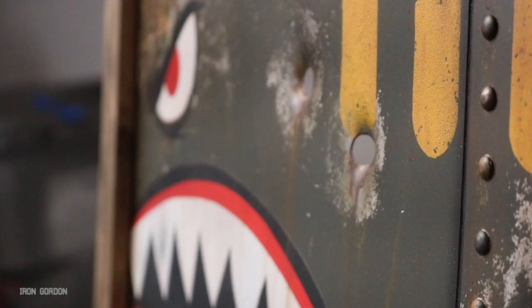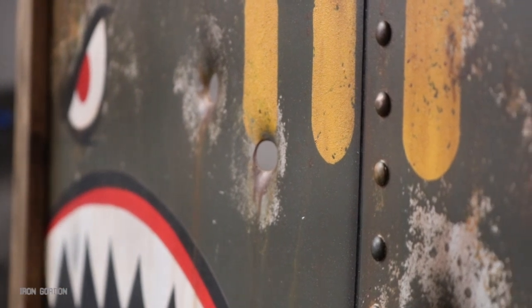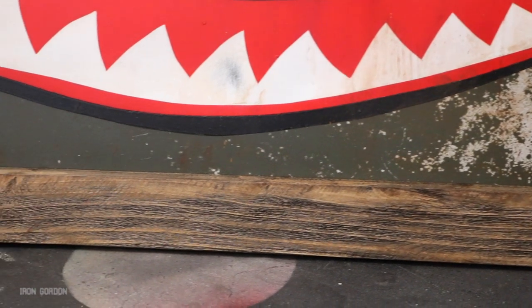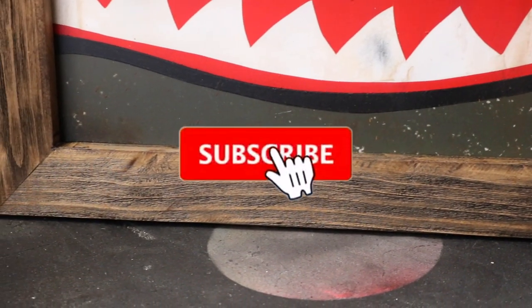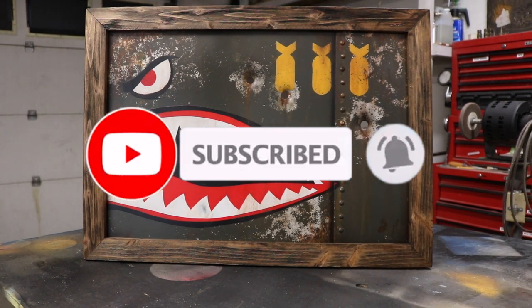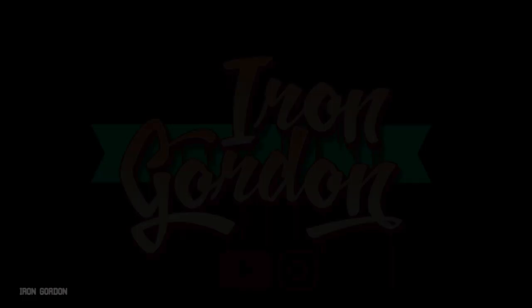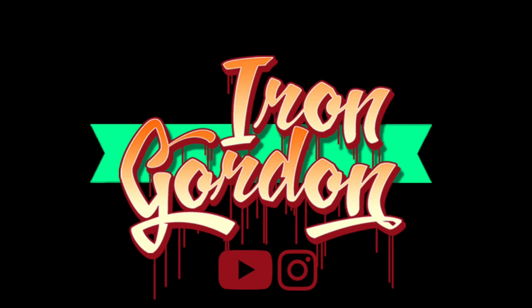Alright, there you have it in twenty-some odd steps — and you too could be the proud owner and maker of your very own shark nose panel. I hope you learned something and had a good time. I'm going to have all the products I use linked in the description below. Leave me a thumbs up, leave me a comment, let me know what you think. Don't forget to subscribe and hit that bell notification — or don't, I'm not here to run your life. Thanks for hanging out with me today.